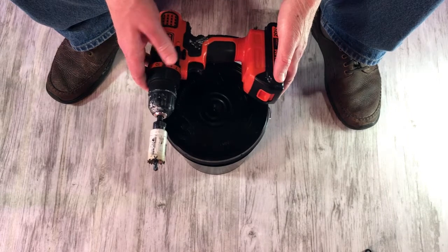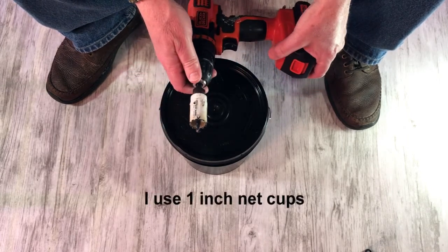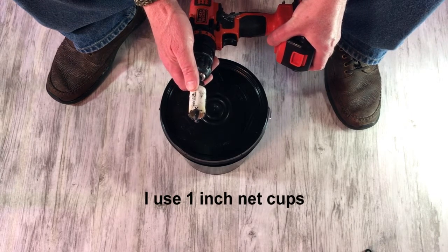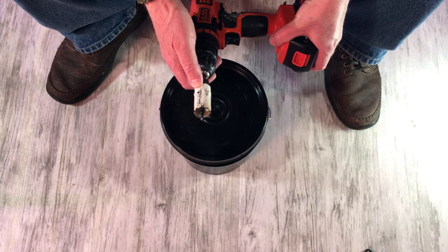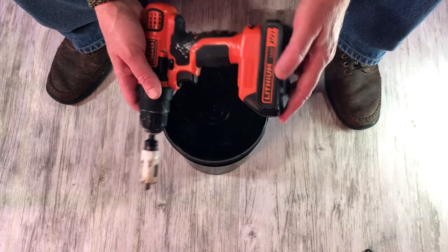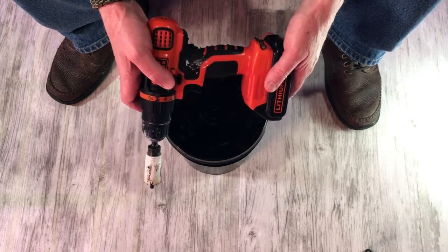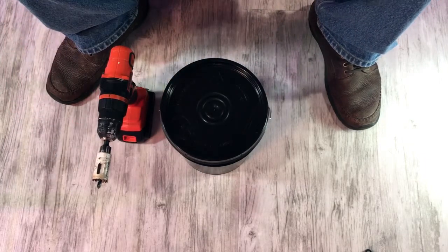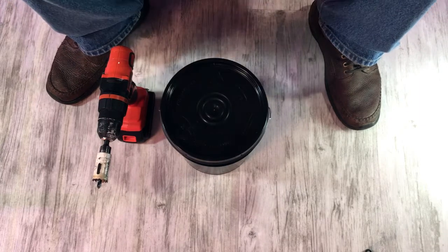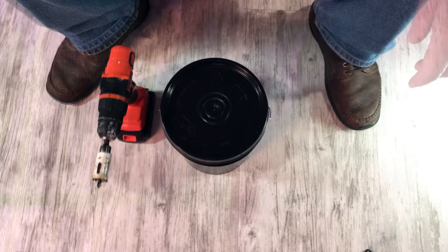To drill holes in the buckets you'll need a one-inch hole saw. If you go to Amazon and type in one-inch hole saw, you'll find some — I'll have information in the show notes. Obviously you'll need a drill. This is one I've had for about three or four years and I've just beat the snot out of it, but it works great. And since we're using a drill, I want to see full safety gear. Some earplugs wouldn't hurt either.